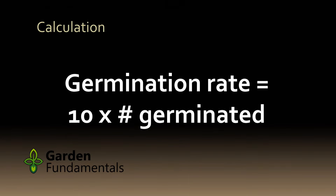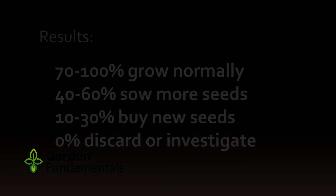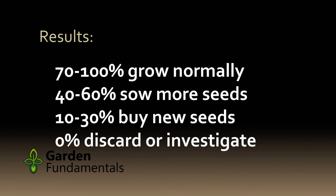Now multiply the number of germinated seeds by ten and you will have the germination rate. For example, if seven out of ten seeds germinated the germination rate is 70%. Now that you've done the germination test, how do you use this information?